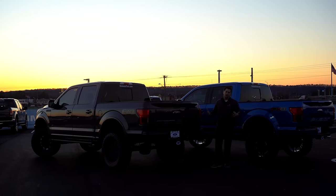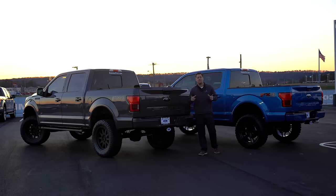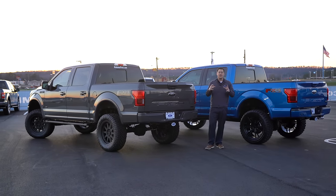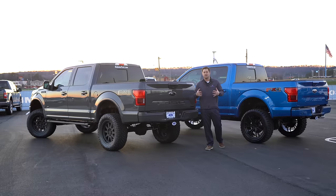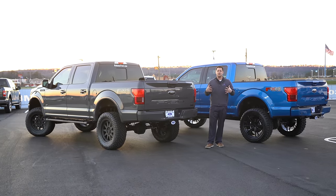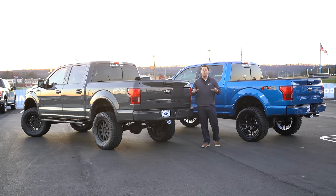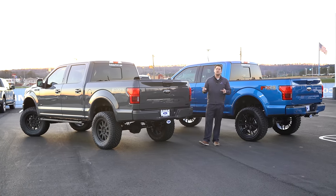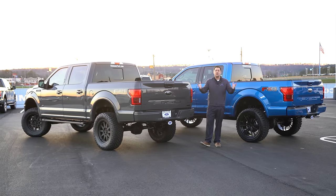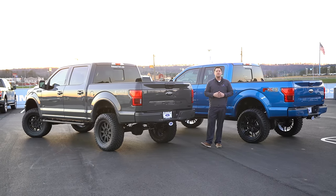Thank you so much for watching. If you haven't already, hit that subscribe button. We're a Ford dealership with a YouTube channel designed to help you understand lifting, leveling, and all kinds of off-road customization. We know many of you will never buy a vehicle from us and that's totally fine — just subscribe with the bell notification and share the videos with friends and family if it's helped you. Have a great day!